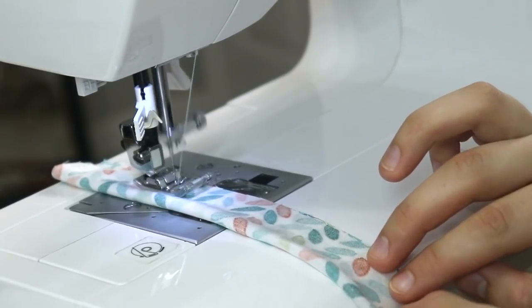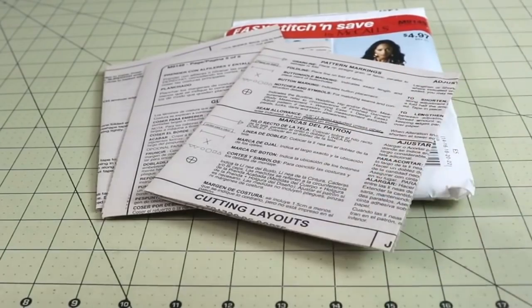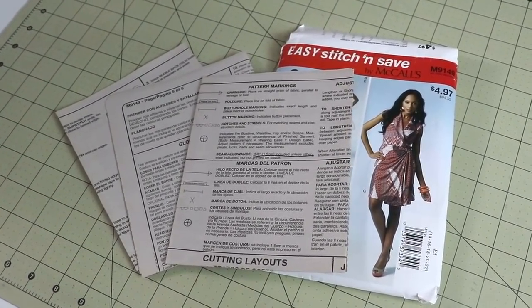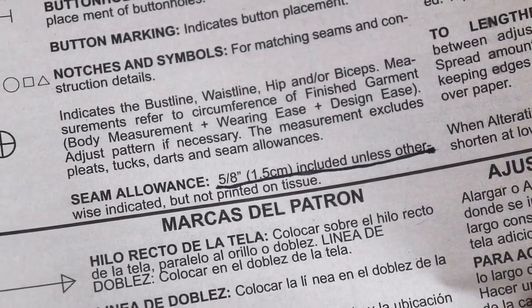5/8 of an inch seam allowance, as a lot of you already know, is a very commonly found seam allowance in most of the commercial patterns — the patterns that are made for people to sew clothing at home. Seam allowance will always depend on what kind of garment you're making, what kind of fabric you're using, and what kind of finishing technique you're applying to your seams. But 5/8 of an inch seam allowance is a pretty good standard that you will find in the majority of commercial sewing patterns.